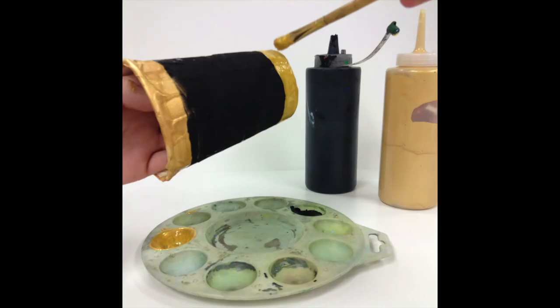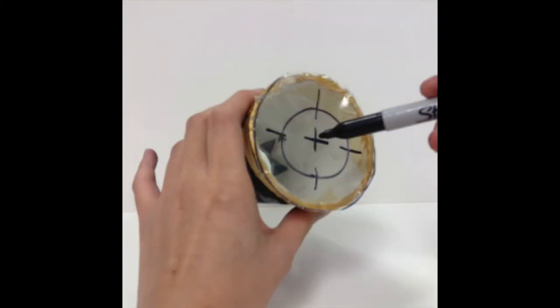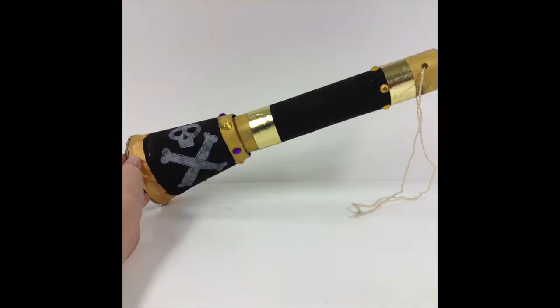Now it's time to paint. Go ahead and make a gold rim on the bottom and top of the paper cup on the outside, and the rest will be black. After it dries, get your white color pencil and do your pirate logo. Then get your Sharpie marker and draw a circle and crosshairs onto the plastic wrap part of your cup. You're going to paint the long paper towel roll and decorate it.